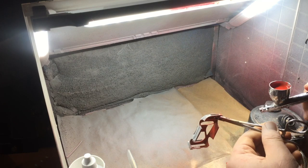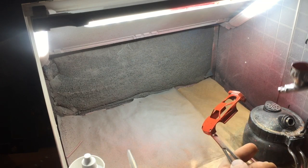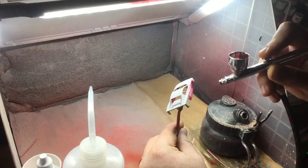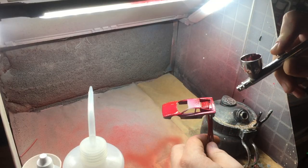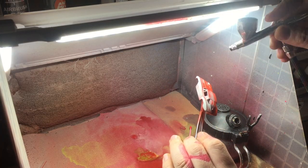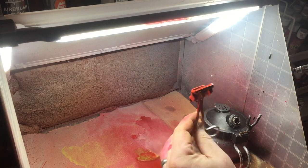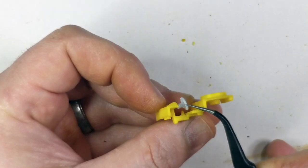It seemed like cheating to make them all the same red, so I opted for Ladybug Red for the F40, Tuscan Red for the Testarossa, and Vallejo Red — imaginative name — for the Split Window Corvette. The Corvette also has the infamous Hot Wheels nub steering wheel, which was replaced with a 3D printed one.